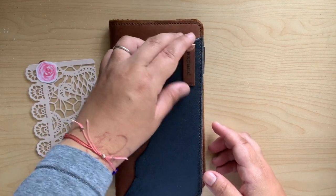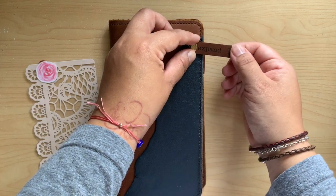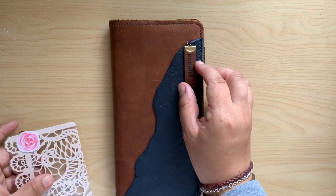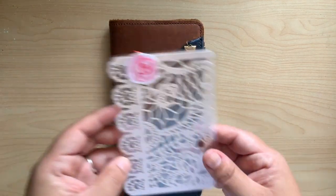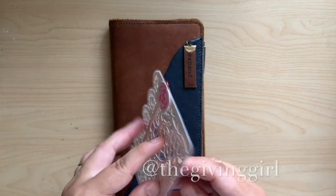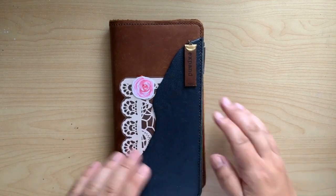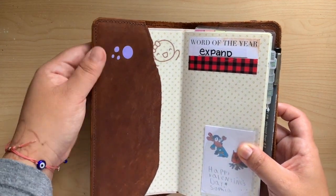For the new year she made these little tags out of leather and put our word of the year there. My word is 'expand' for 2020 — I'm so excited to have that. I'm not sure if I'll leave it there or move it somewhere else, but for now it stays. I also made this tiny little dashboard out of some packaging from the Giving Girl shop. I keep it in there for decoration only because I don't want the pocket to get overextended.